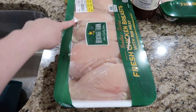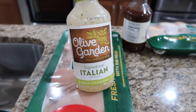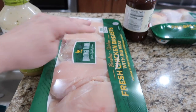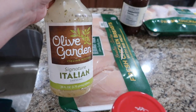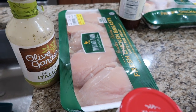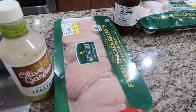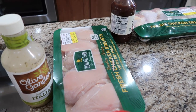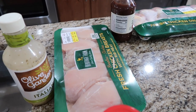I have this big package here of chicken breasts. In the refrigerator I had some Olive Garden Italian dressing that I needed to use up. So what I'm going to do is take three of these big breasts, slice them into tenderloins, pour this in there — so that way we could grill it up for salads, wraps, things like that. And then the other breasts we're going to put in a freezer Ziploc bag and I'm going to write on it for chicken salad sandwiches. We love chicken salad sandwiches, especially in the summer.